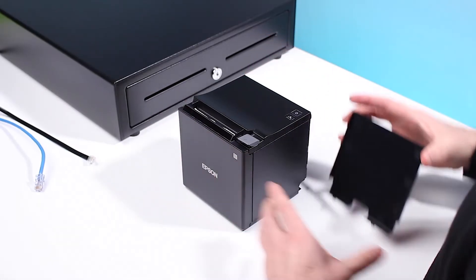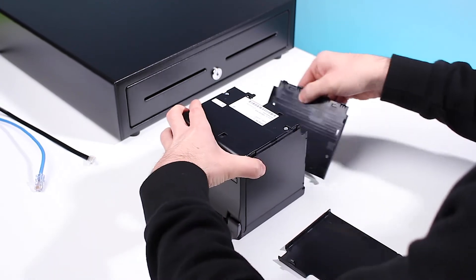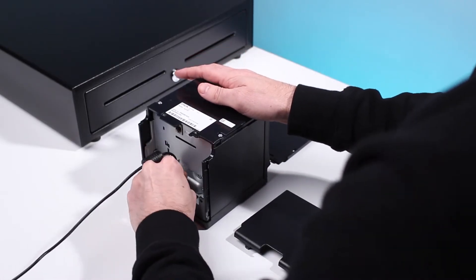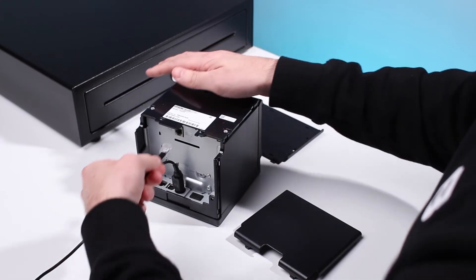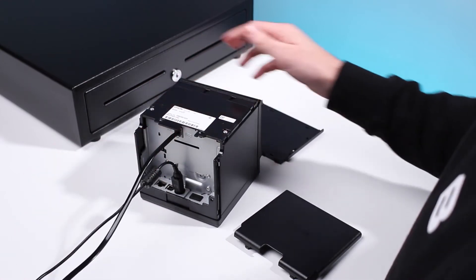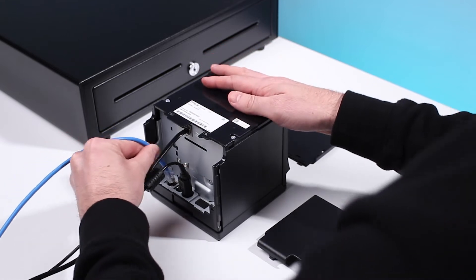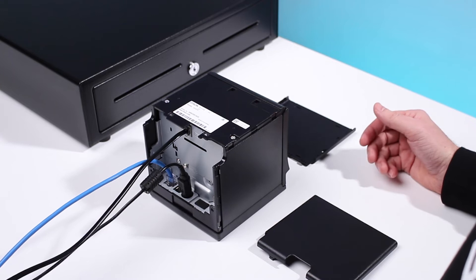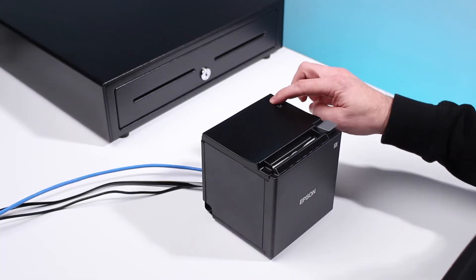Contact Shopify support to ensure your printer is compatible. To set up, ensure the printer is connected to power. If you have a cash drawer, connect it to the printer via the supplied cable. Next, connect the printer to the local network — please refer to your printer's instructions for more information. Now power on your printer.